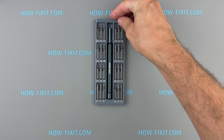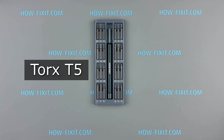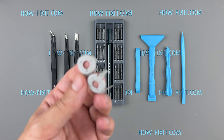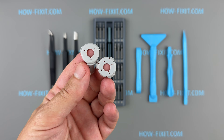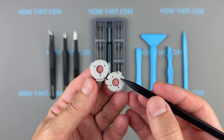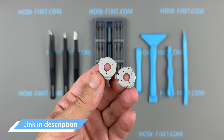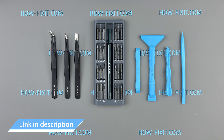For this repair, you'll only need a T5 Torx screwdriver. Plastic pry tools and a pair of tweezers will also be useful during the repair process. When selecting rubber holders, be sure to note the differences — the left and right holders vary in the number of holes. You'll find links to the necessary tools and replacement rubber holders in the video description below.